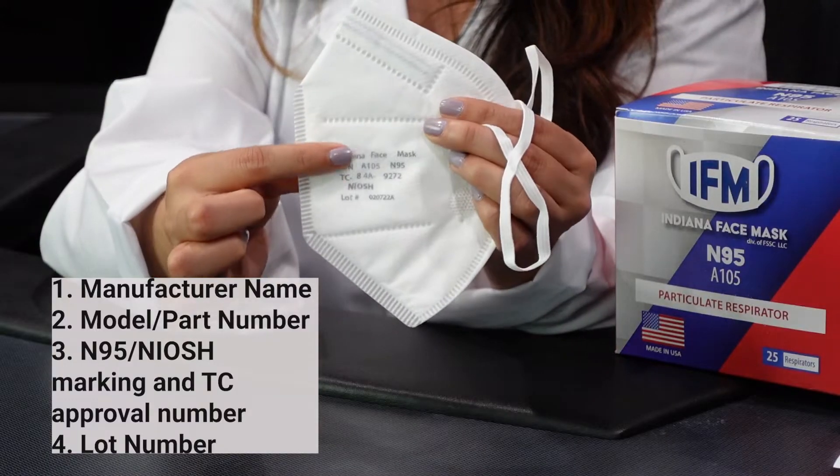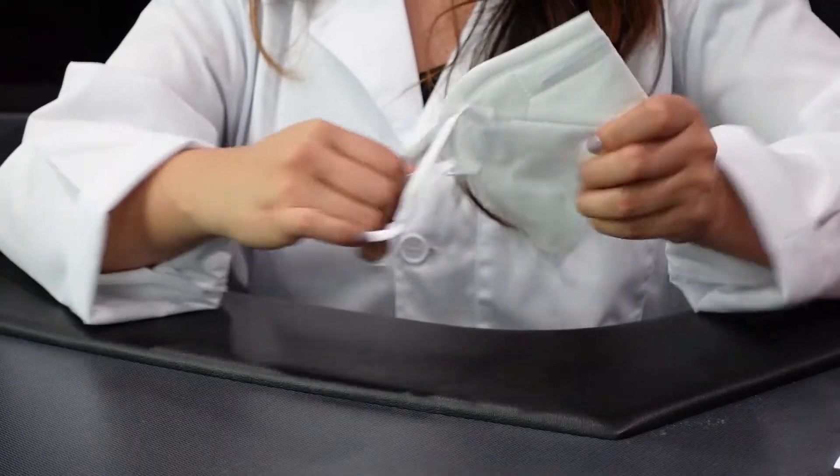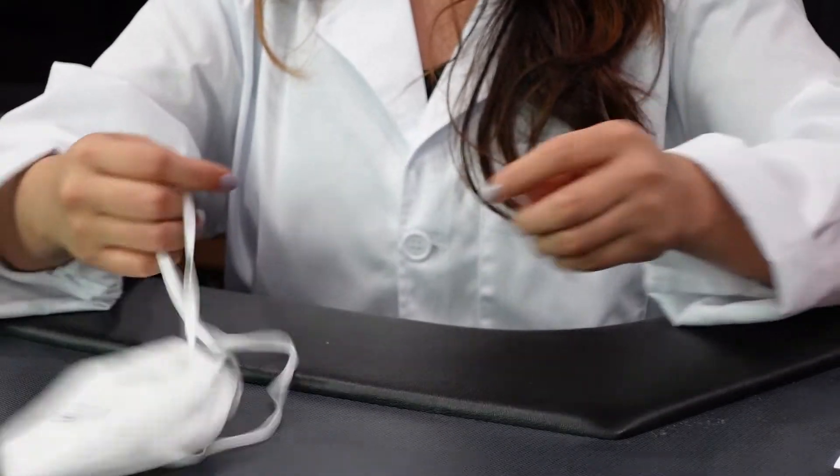On the face mask itself, it's printed with all the NIOSH requirements. I wouldn't go as far as saying that they are cheap, but there's definitely some room for improvement. One of these had been ripped, so I'm going to get a new one.